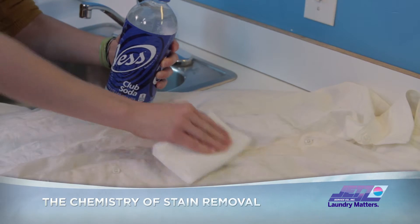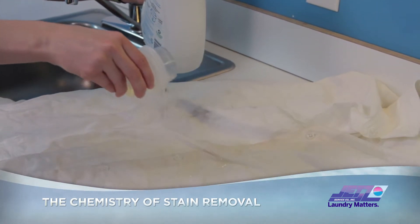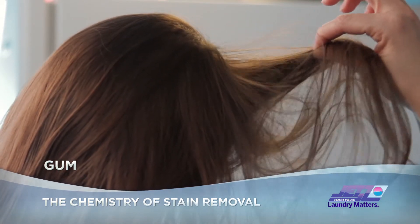Chronic beverage spiller: gently blot the area of spillage, sprinkle the stain with salt to absorb the liquid, and then dab clean with club soda. Pre-treat with laundry detergent and wash.